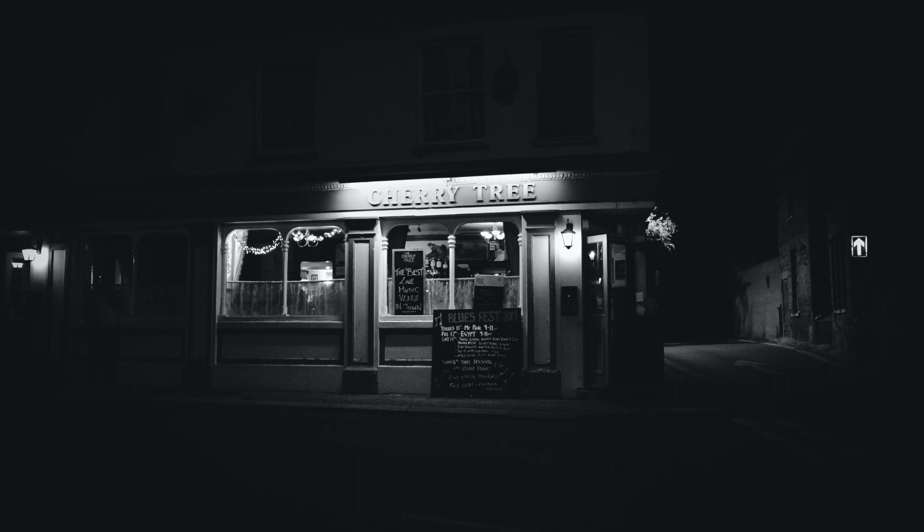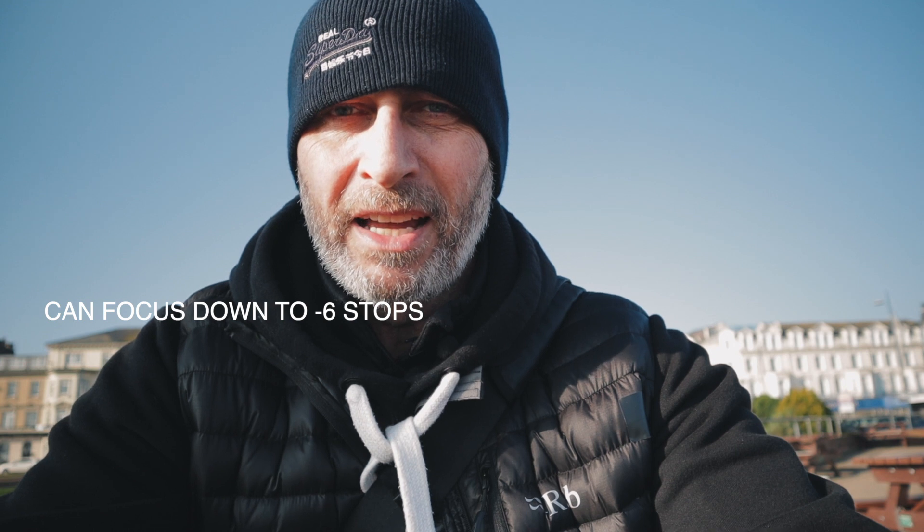I did start using the X-T3 quite a lot, and if I went out on the street and stayed till dark twilight or was in some dark areas, the focusing is so quick. With the X100F it's not as good, but apparently on the V they've upped it — like five stops or something like that. And I'm like, that sounds mega to me. So that's a good plus side for me.